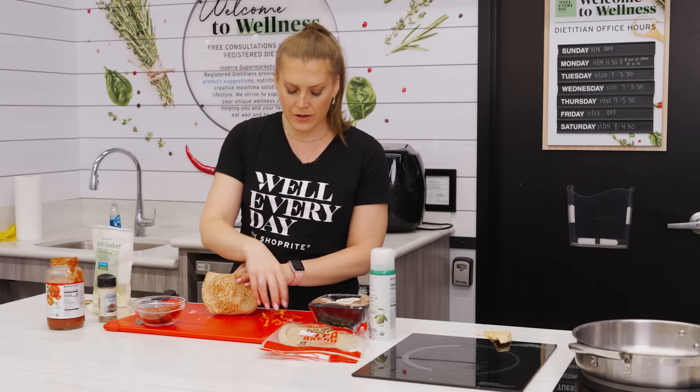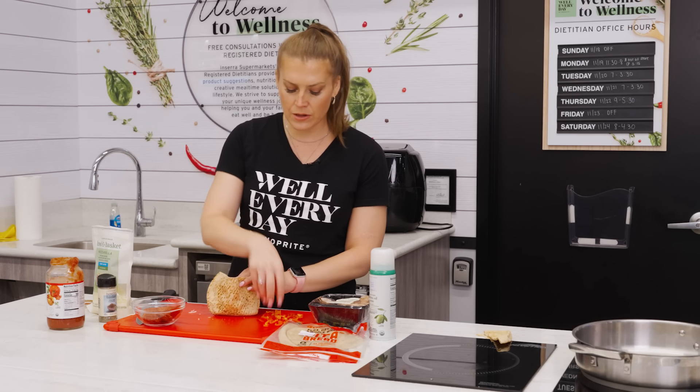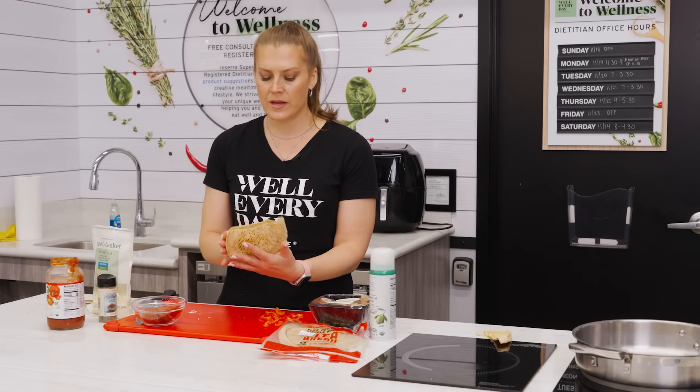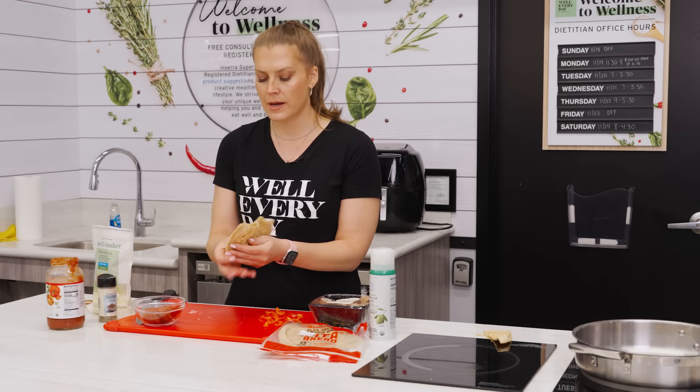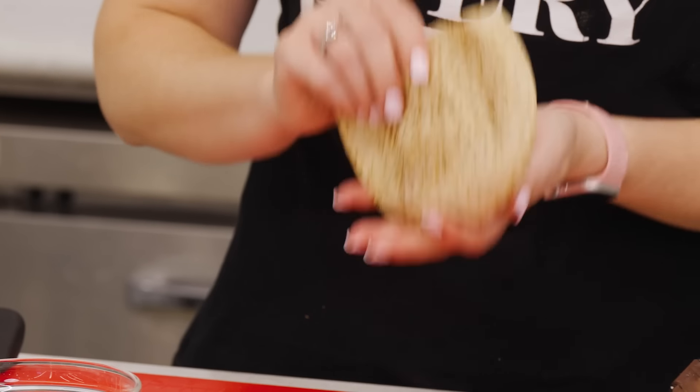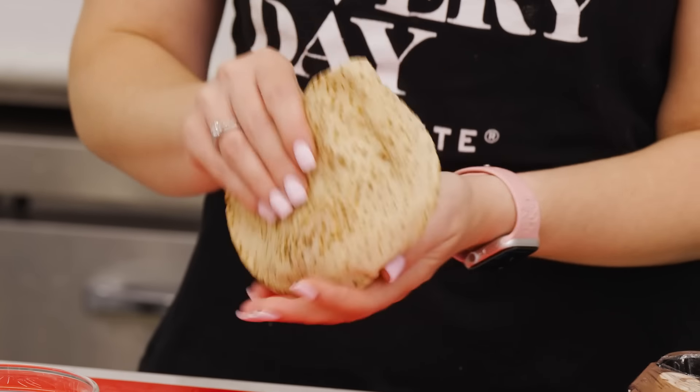I'm going to add some mushrooms and peppers. Pizza night could be a good way to get your kids to try some vegetables, since there are other familiar flavors between the sauce and the cheese. Then we're going to shake it and let everything mix and move together.